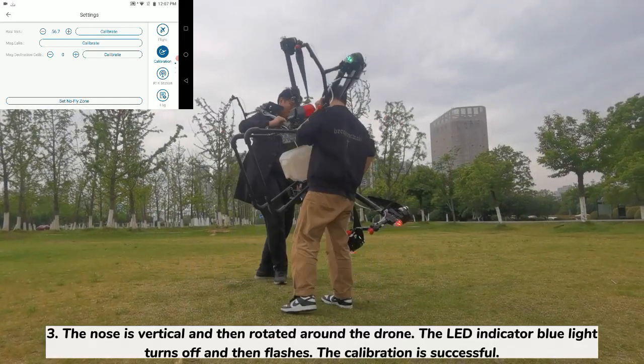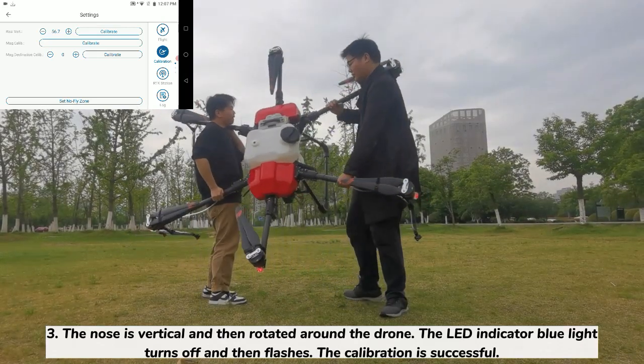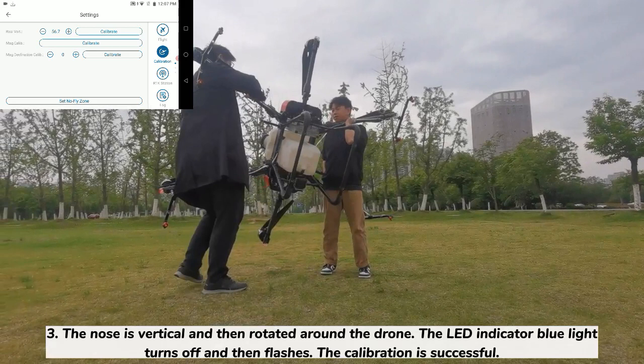Step 3: Hold the nose vertical and rotate around the drone. The LED indicator blue light turns off and then flashes. The calibration is successful.